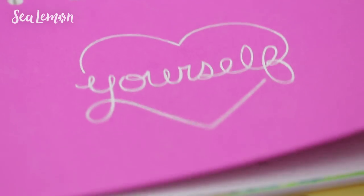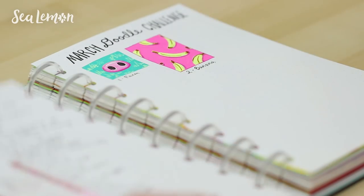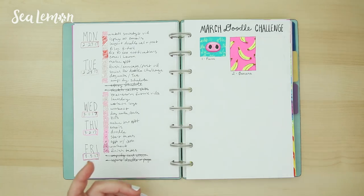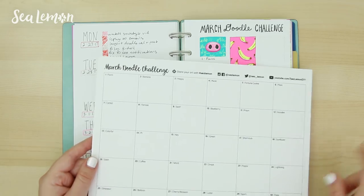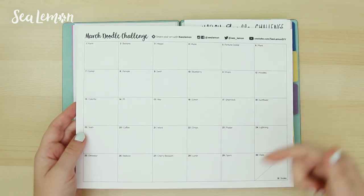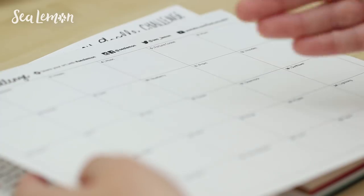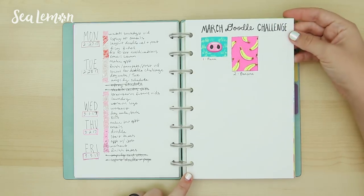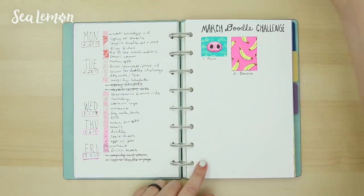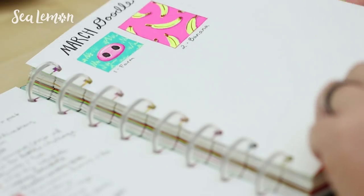This month was the March doodle challenge, and for the first time I wanted to try it in my bullet journal. But as you can see, it didn't work out — I didn't finish it. This is the layout I share with you guys, which you can download. I wanted to try it for the first time and it just didn't work out. It felt way more comfortable to doodle on the sheet than on this page, so I didn't try that again and won't in the future. I'll just stick to those sheets.